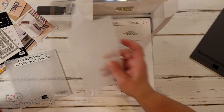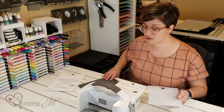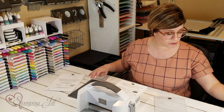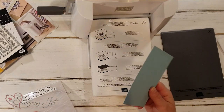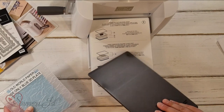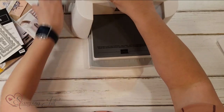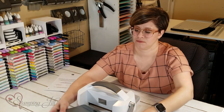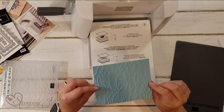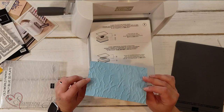The other kind of embossing folders that we carry are called 3D embossing folders. For these ones, you need the specialty plate — that also comes in the bundle when you order it, labeled number 4. So you'll grab your paper and your embossing folder, put it in the middle, and then you're only going to use your base plate and this specialty plate on top. Run it through, and you can see how cool that is — embossed like that. Especially with one of these 3D ones, it just gives such a really cool look.